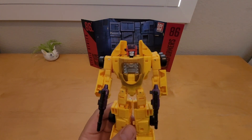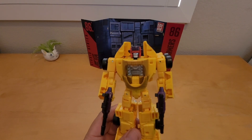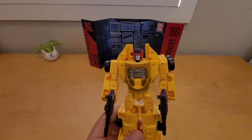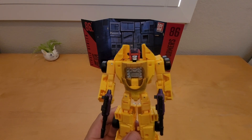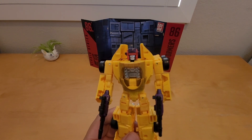What do you guys think of the Transformers Legacy line? If you liked this video, give me a thumbs up. If you haven't subscribed yet, please hit the subscribe button and don't forget to hit the bell icon to get notifications of my new videos. Thank you so much for watching my comparison, review, and unboxing of this toy — I'll catch you guys in the next toy review!